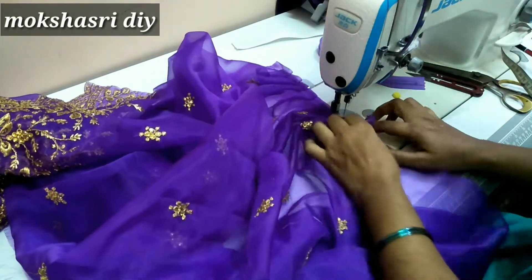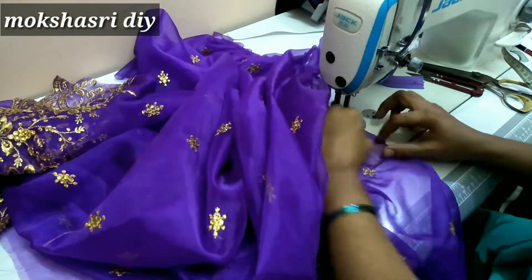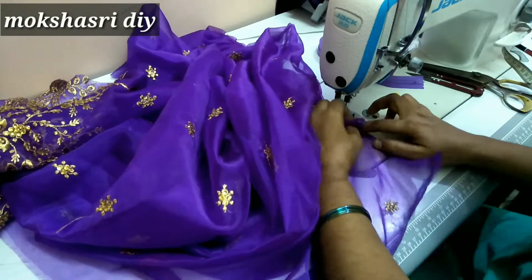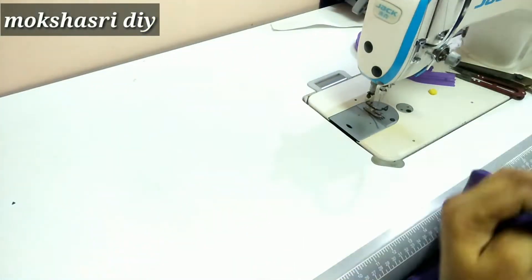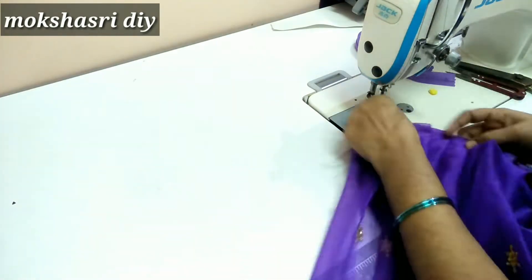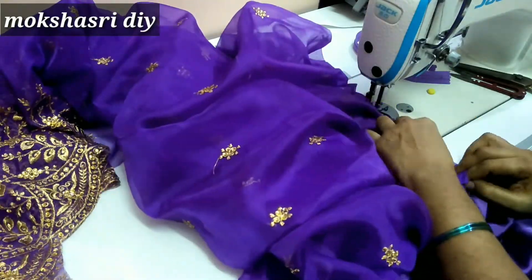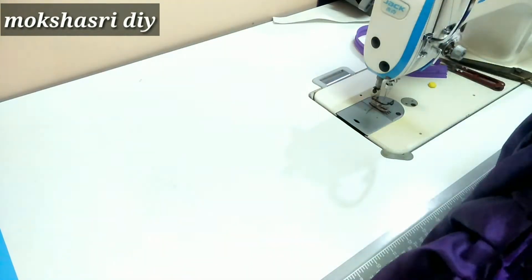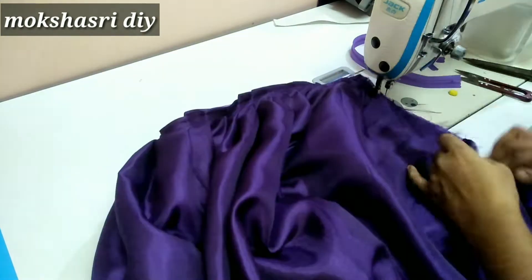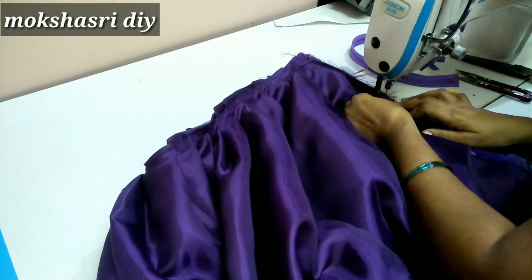Now I will use the frills to cut a little bit — you will not get the frills anymore. Now we will join the frills in the main fabric. We will join the frills in 7 or 8 inches. We will join the frills with a long stitch.